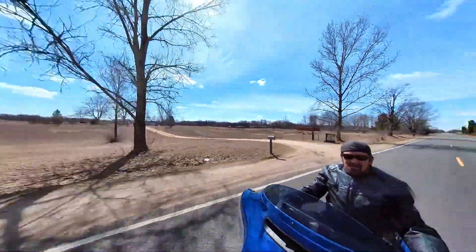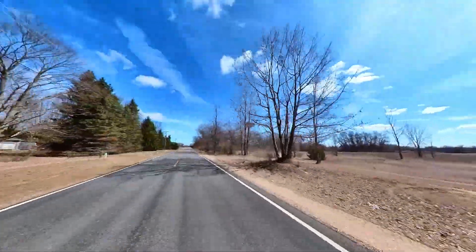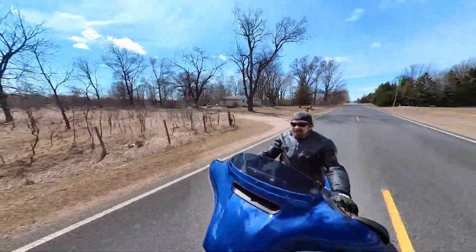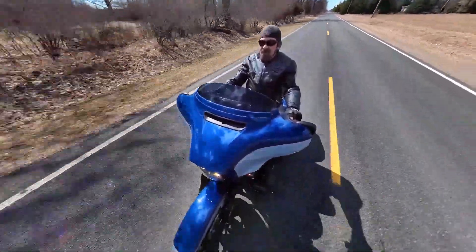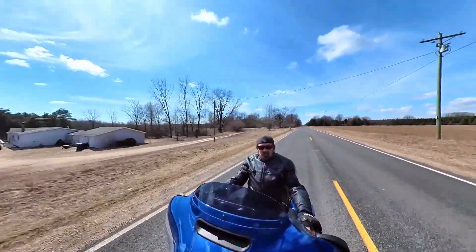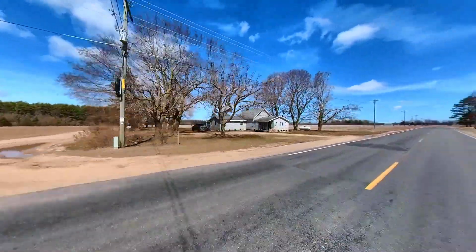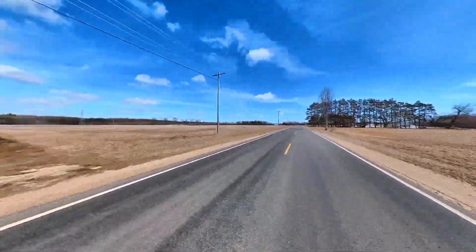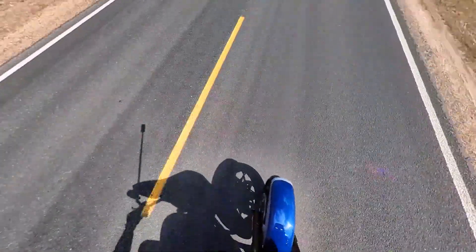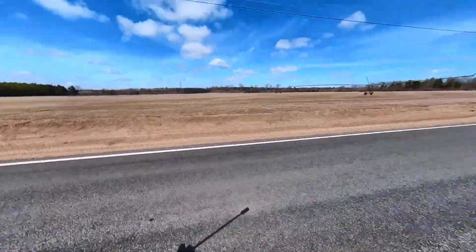We're just checking to see how it works. I'm still learning how to use it, but I think the handlebar mount is the way to go. If you're looking at the video, you can turn it all kinds of ways — it records everything all around. You can see in the shadow where the selfie stick is; I got it stuck out in front of the motorcycle, just gives you a different view.